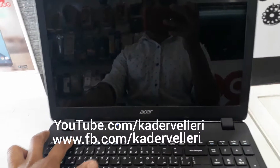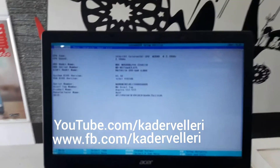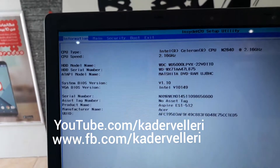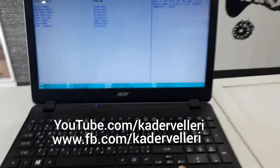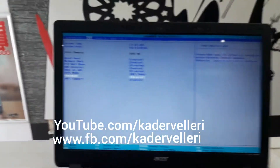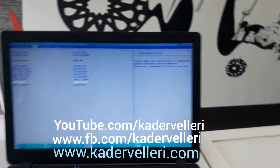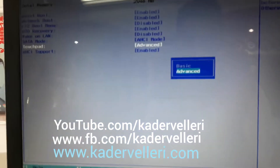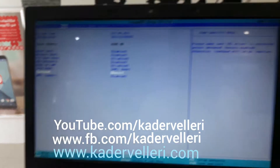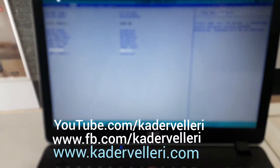Then press F2. You can see the BIOS menu. Select Main. Navigate to touchpad, then press Enter. Change it to Basic, press Enter. To save, press F10, F10, then Enter.